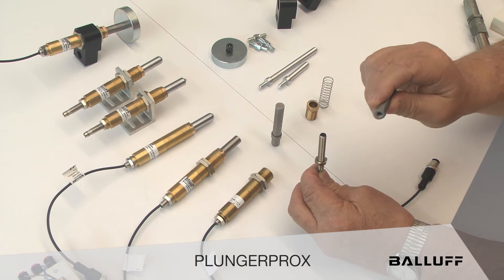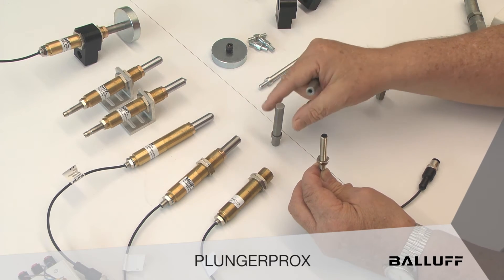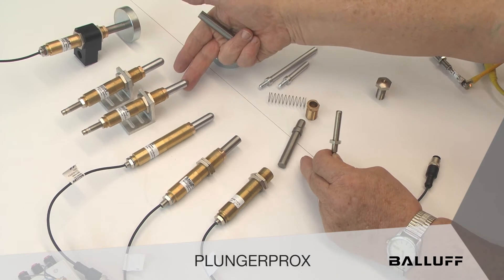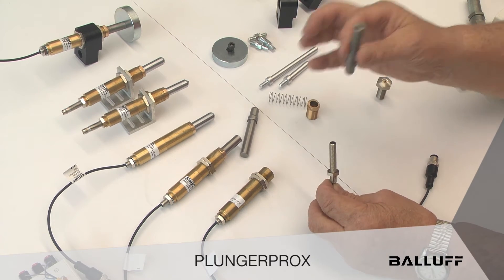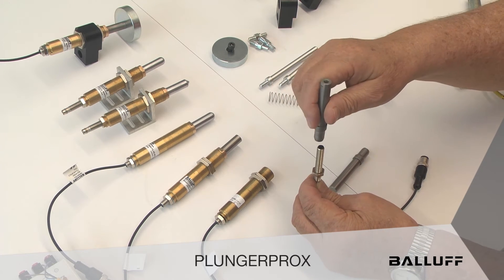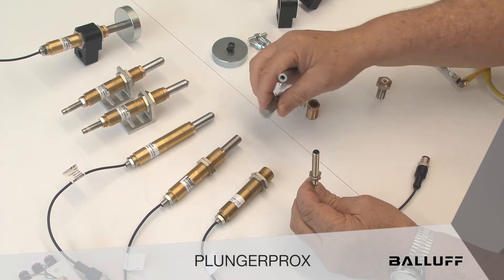The front end — whether it's a receptacle as we have here, or a flat tip, or a round tip, or a chisel tip, a pointed tip — the front end is all metal and the back end is hollow. That's very, very important to remember.